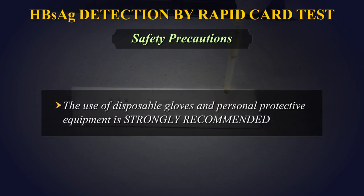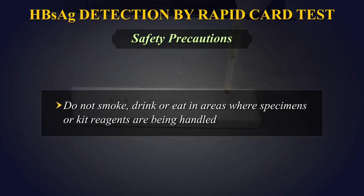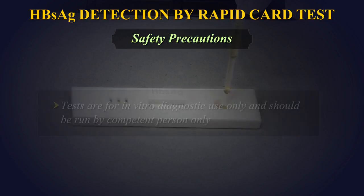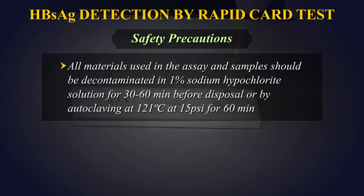Safety Precautions: The use of disposable gloves is strongly recommended while running the test. In case there is a cut or wound in the hand, do not perform the test. Do not smoke, drink, or eat in areas where specimens or kit reagents are being handled. Tests are for in vitro diagnostic use only and should be run by competent persons only. Do not pipette by mouth.